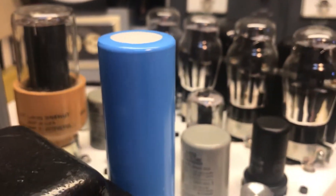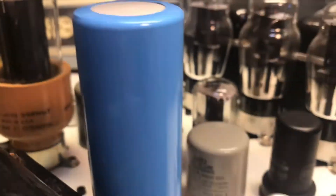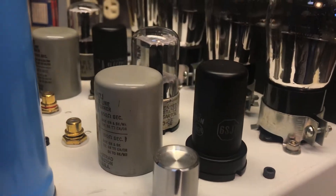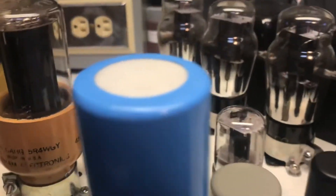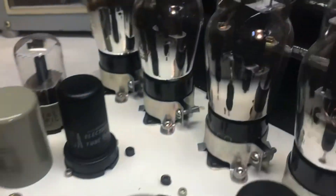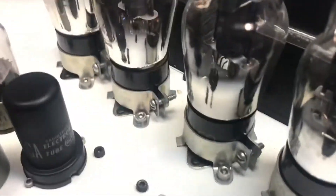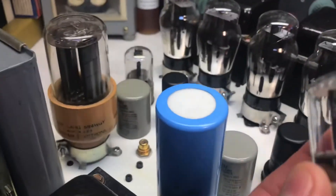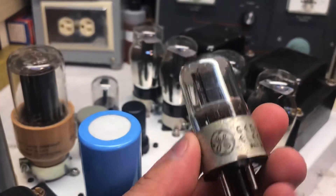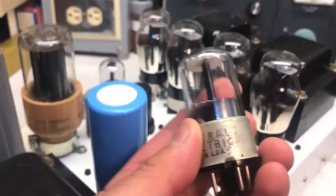As for the tubes — I have a 6J7 tube, which is the driver, and for the input tube I have — I think it's also a 6J7 if I'm not mistaken. I forget, I have the schematic somewhere and I haven't taken this apart in a while.